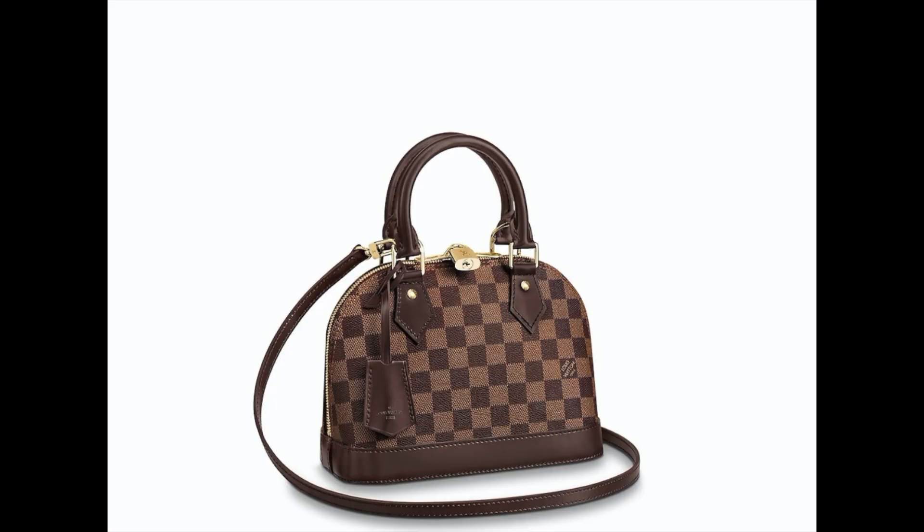Hey guys, welcome back to my channel! For today's video I'm going to do a review on the Louis Vuitton Alma BB bag. I purchased this bag a few months ago from the Louis Vuitton store in Bondi Junction. I've been wanting this bag for the longest time — it's always sold out and I was just obsessed with getting it.